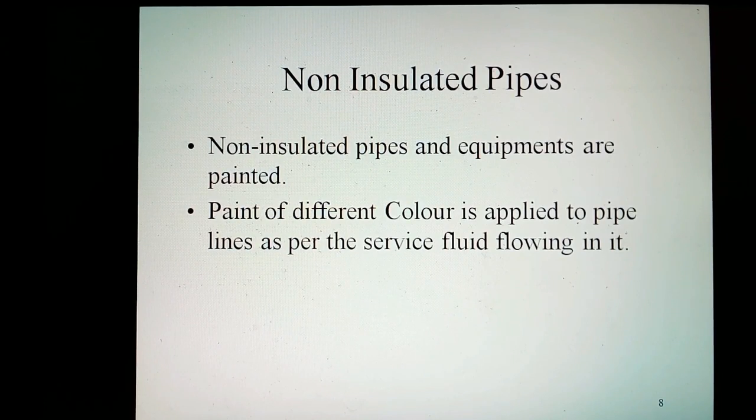Non-insulated pipes and equipment are painted. Paint of different color is applied to pipelines as per the service fluid flowing in it.